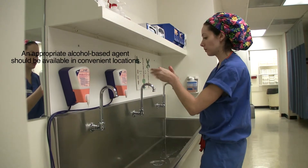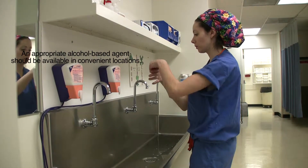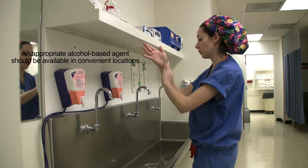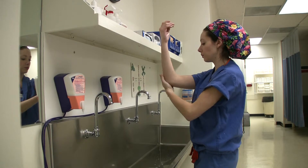Once this is completed for one hand, the scrub person does the exact same process for the other hand. Make sure both hands and arms are rubbed thoroughly until the product is completely dry.